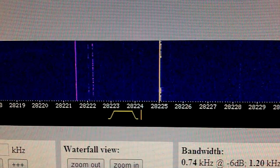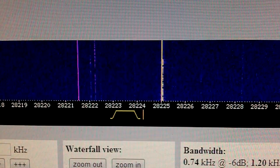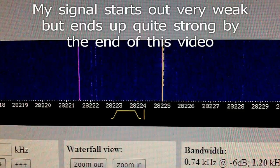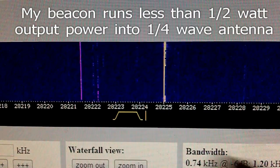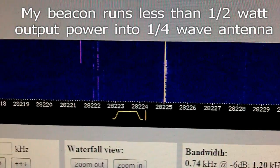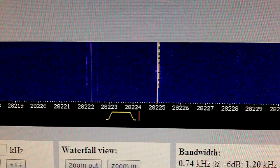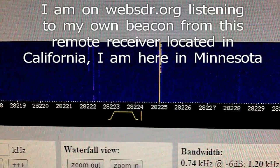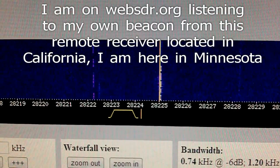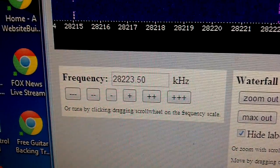Here's a sample of my 10-meter beacon being copied from a hilltop SDR receiver in California. I'm here in Minnesota with my half-watt beacon — it's real weak in the background and doesn't even show up most of the time, but I can hear it on the audio. This is on websdr.org, the web page where they stream this receiver. I have it set for my frequency.